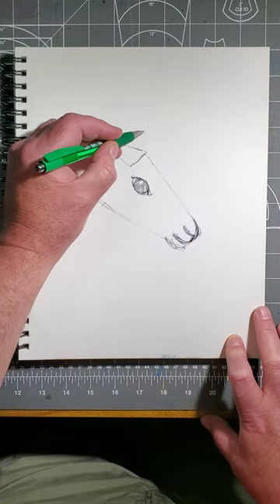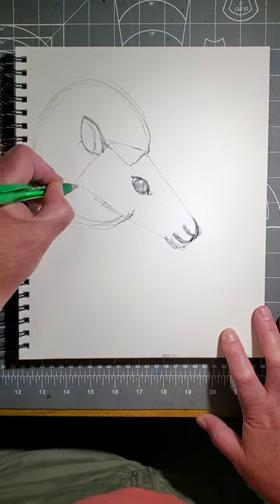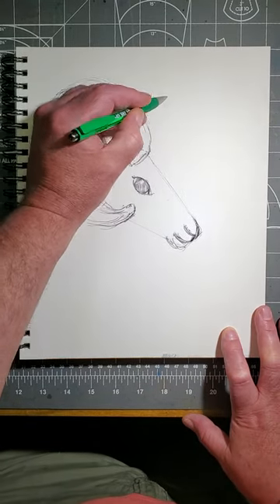Now, starting with this V, make a great big circle. Be sure to come way down below the ear. Make a curve that matches that like this. At the bottom of the V, come up partway to the top of the curve. Make the other horn like this.